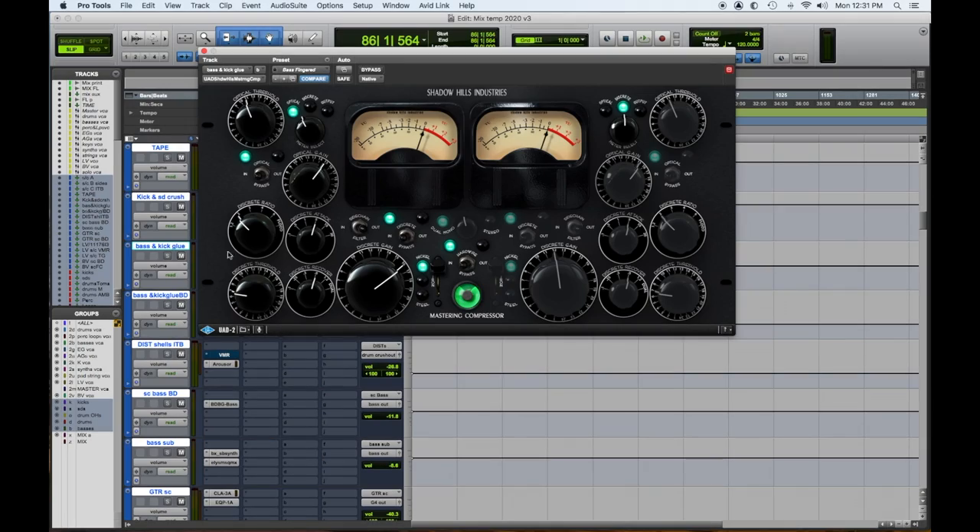Number two, another UAD: the Shadow Hills Mastering Compressor. For any sources that have low end on them, this is the compressor for it. I sometimes use it on the mix bus for a more organic sounding feel, or something that needs help in the low end. I generally have it on every session for the bass, or I'll send the bass and kick drum through it to glue them together.